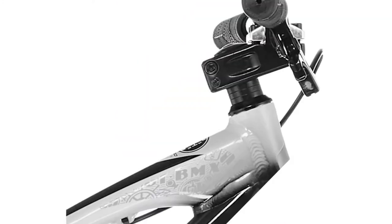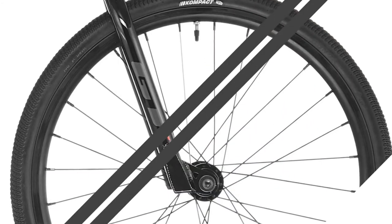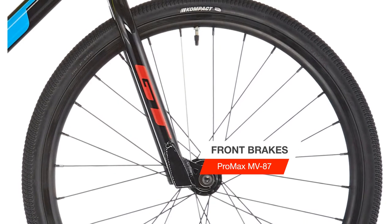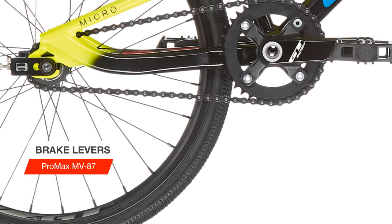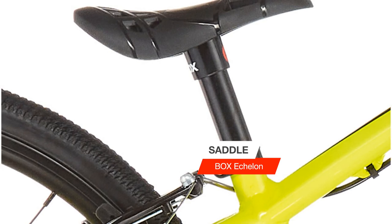Ideal for riders four feet and under. Frame material type: aluminium. Further specifications — GT Speed Series MK7 junior race design, 6061 T6 L-shaped and butted speed metal tubes, inverted dropouts, Euro bottom bracket.